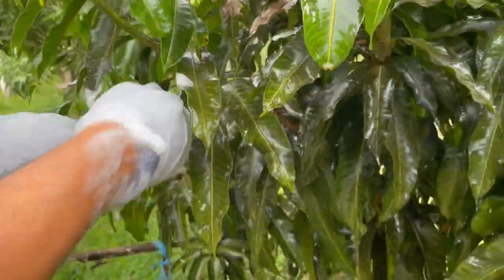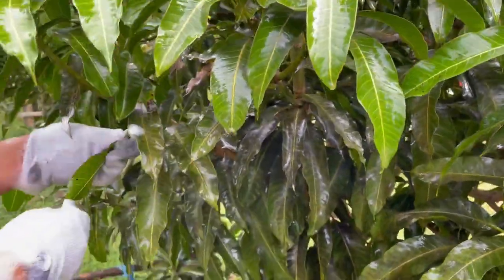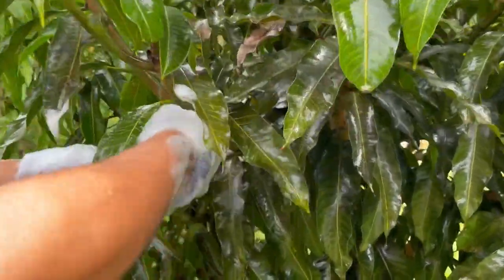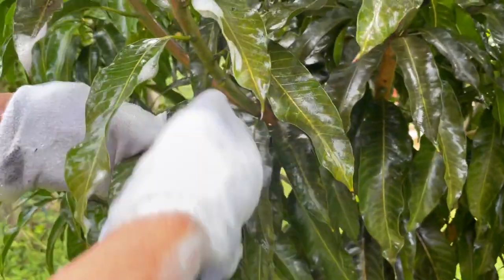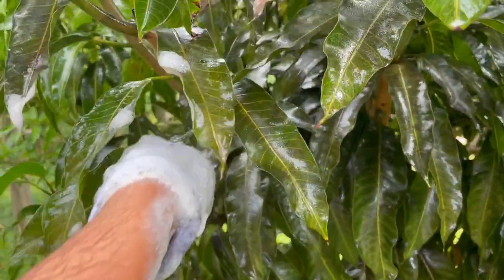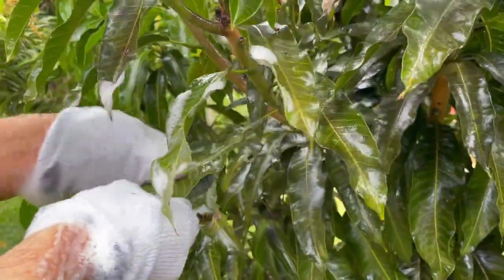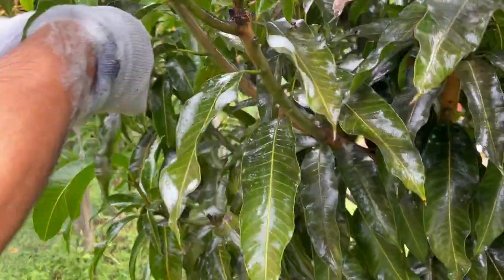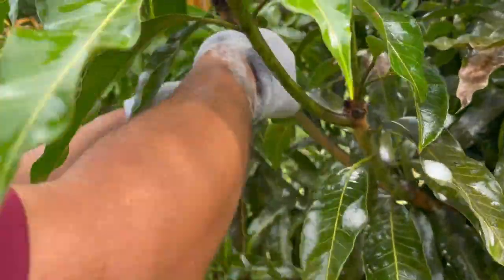It comes right off. The thing about this is it's really time consuming. We try not to put any chemicals on the tree — we try to stay organic. Dish soap isn't fully organic, but it's better than using all the harsh stuff. We just do it leaf by leaf. Make sure when you start this that you've got your day clear, because you're going to be here all day.